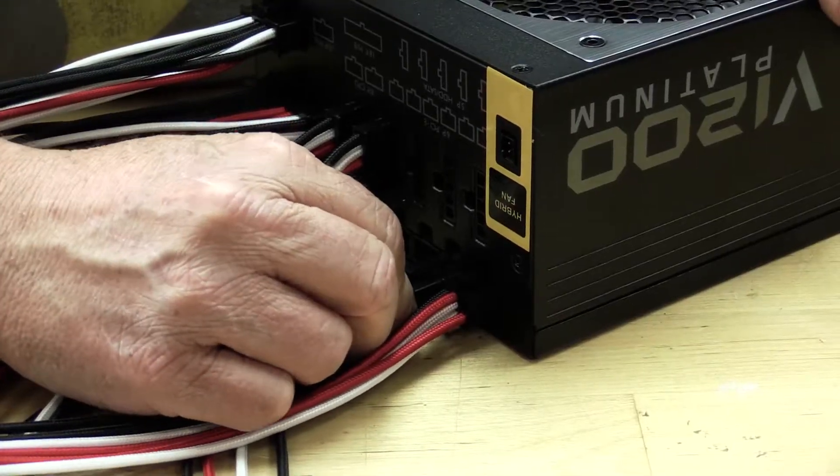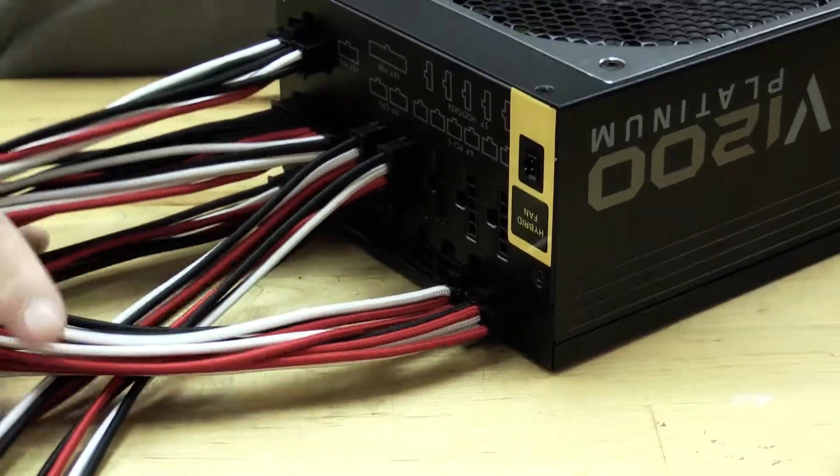We're ready to install the power supply. We have a V1200 Platinum power supply, which should give us all the power that we need. The first thing we'll do is install all the cables into the power supply to make sure that they fit properly, to make sure that we have enough cables to power everything, and then we'll feed it through with the cables going to the exact spot that we want them at.